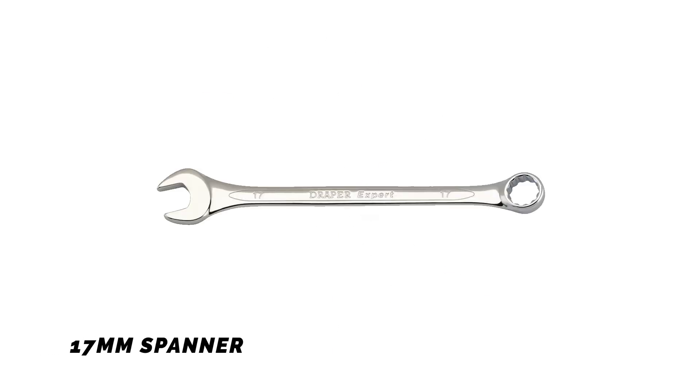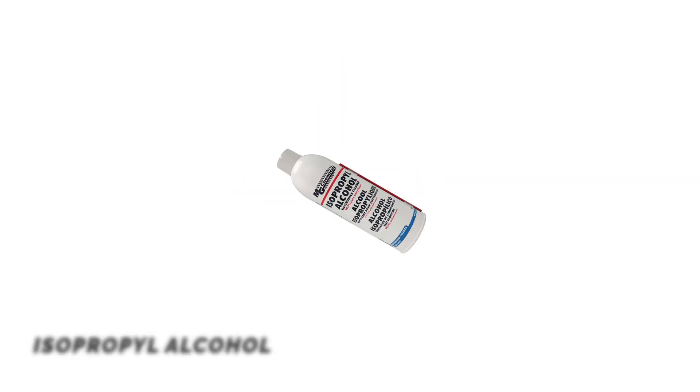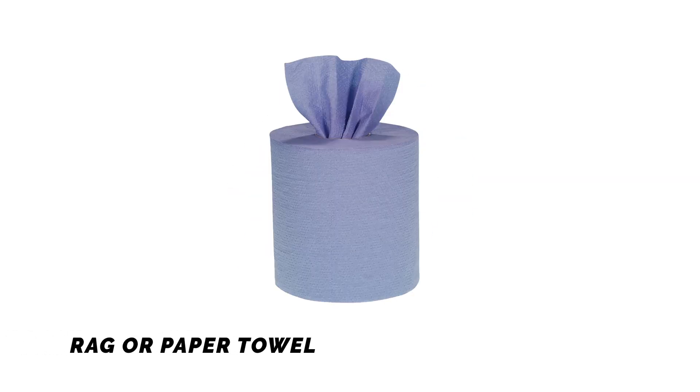Tools required: 17mm spanner, flat head screwdriver, isopropyl alcohol, and a rag or paper towel.